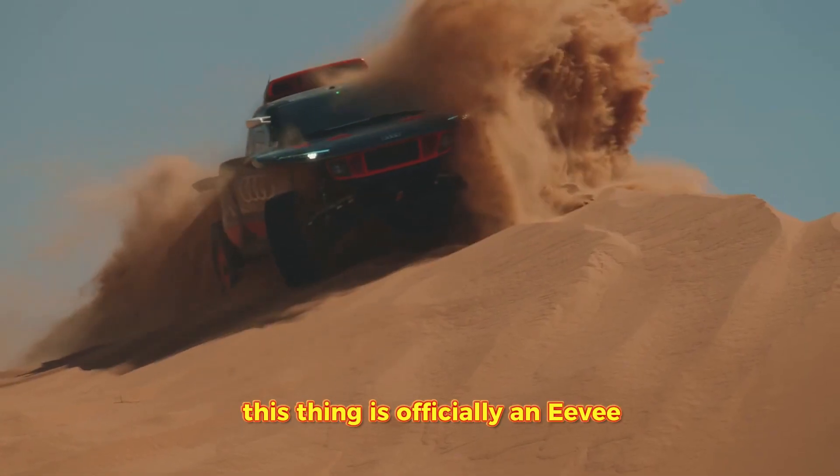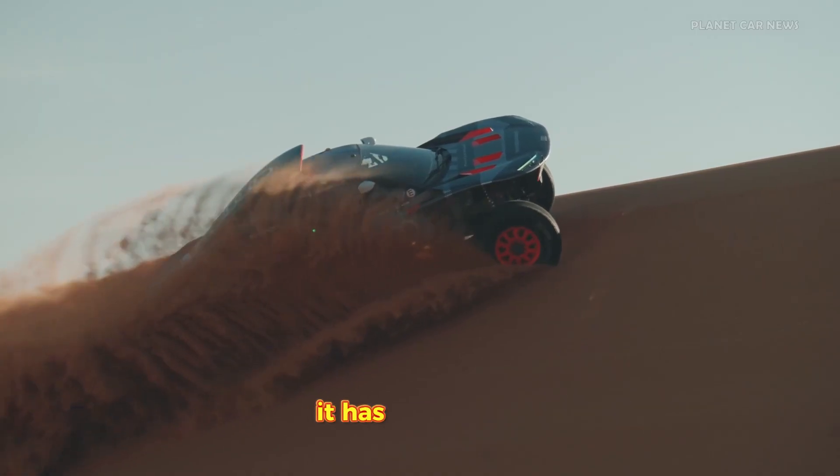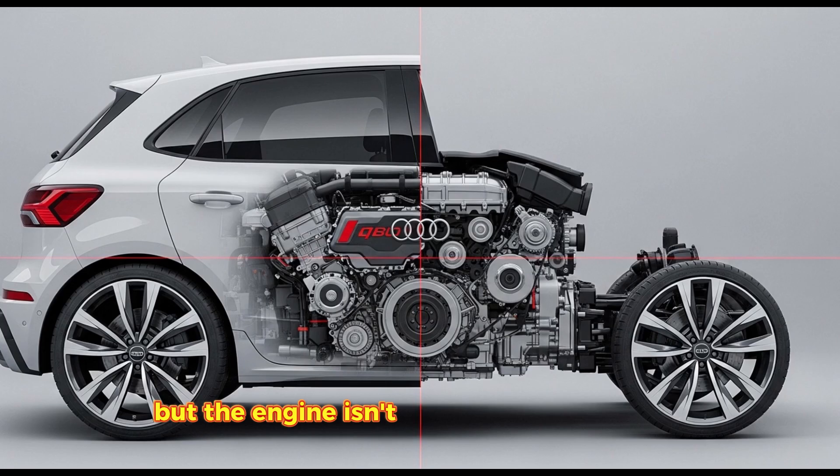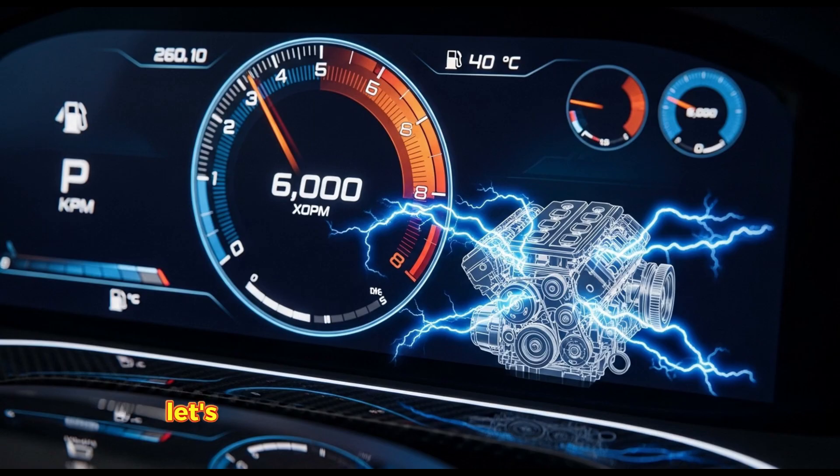This thing is officially an EV, but it carries its own power plant on its back. It has a gas engine, but the engine isn't connected to the wheels. It has three motors, cooling systems, and four miles of wiring. It is a rolling science experiment. It costs millions, and honestly, it's a total cheat code. Let's rip it apart and see what makes it tick.